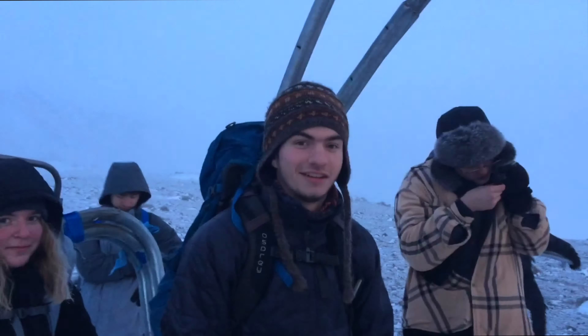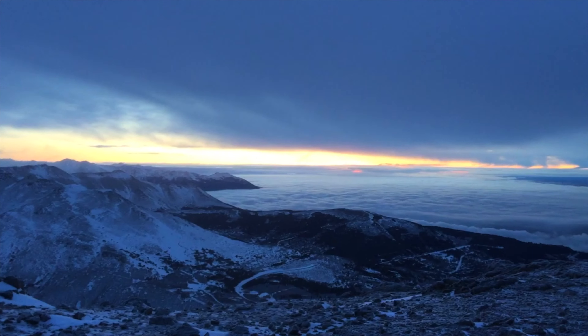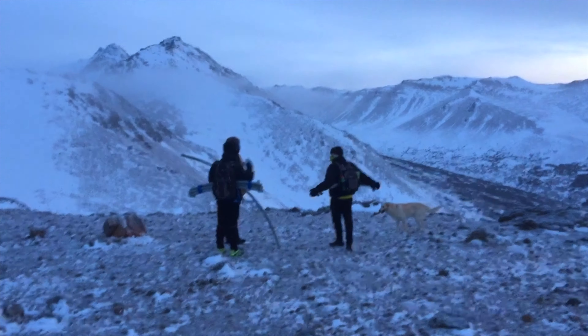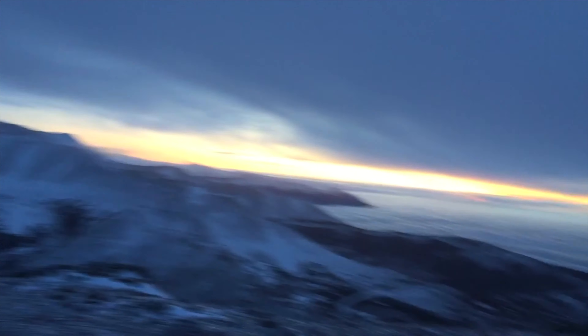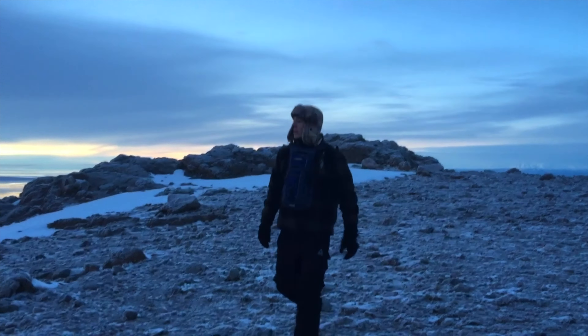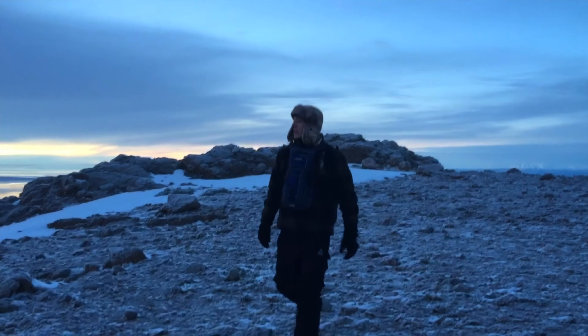We're about to start heading down. I think it's a little after four — you can see the sun just set. It's a pretty spectacular view with the mountains and the clouds. The reason I'm filming this with my phone instead of my GoPro is because my GoPro battery is just so cold it won't even turn on. What are your final thoughts on our trip, Walker? Final thoughts — it was a day well spent, it was a lot of fun, despite the cold, it was an awesome opportunity. Well said. Now the journey to go down begins.